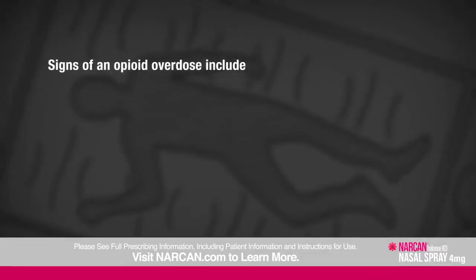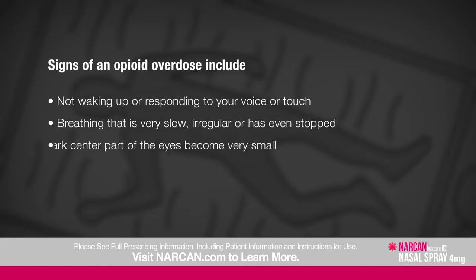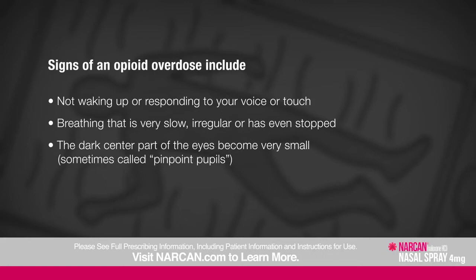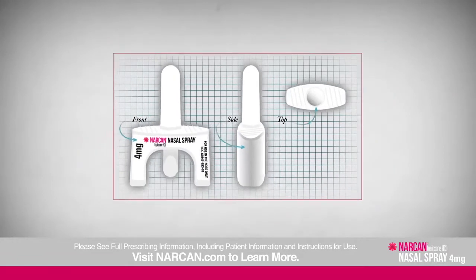Signs of an opioid overdose include not waking up or responding to your voice or touch, breathing that is very slow, irregular, or has even stopped, the dark center part of the eyes becoming very small — sometimes called pinpoint pupils — fingernails and lips turning blue or purple, a slow heartbeat, weak pulse, or low blood pressure. If someone has these signs, here's how you can help.